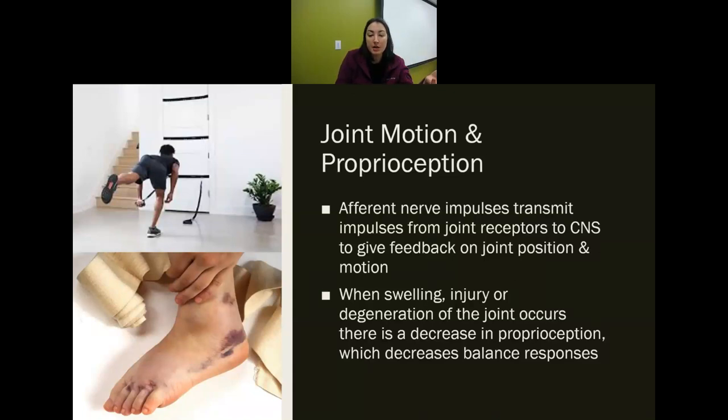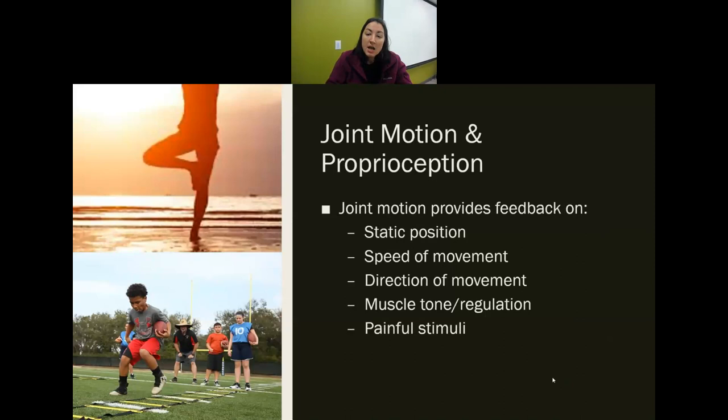With proprioception, as we move, there are nerve impulses going to our brain telling us where our body is. When we have swelling, injury, or degeneration, it decreases our proprioception and our balance. An ankle sprain greatly affects balance because there are so many nerves in that area providing feedback. Anyone with an ankle sprain should have therapy to improve their balance — otherwise they're more likely to sprain it again. Joint motion provides feedback on static position, speed of movement, direction of movement, muscle tone and regulation, and pain stimuli.